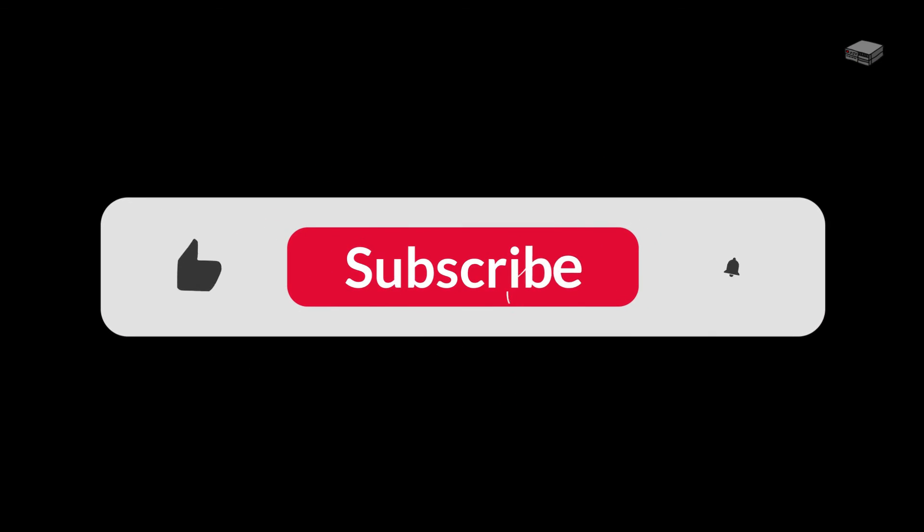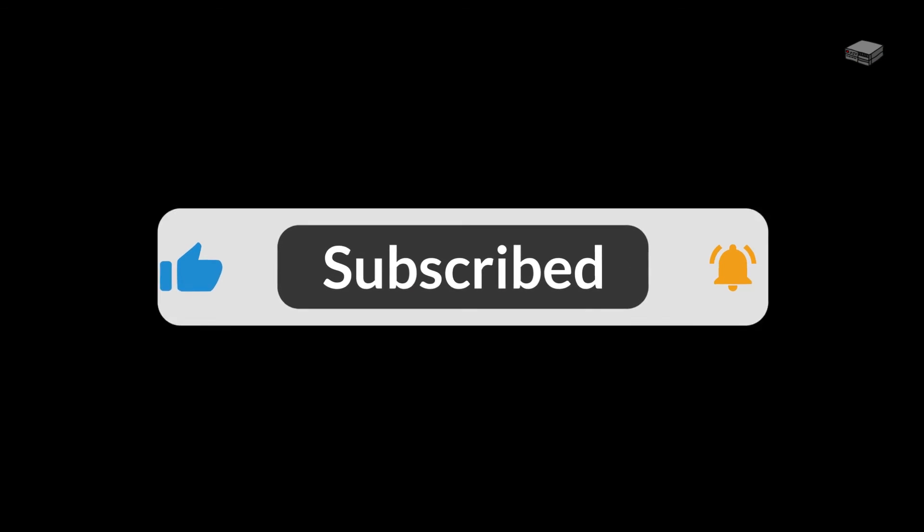Check out the links below for more information on this and related products. Thank you for listening — please subscribe for more videos like this, and we'll see you soon.